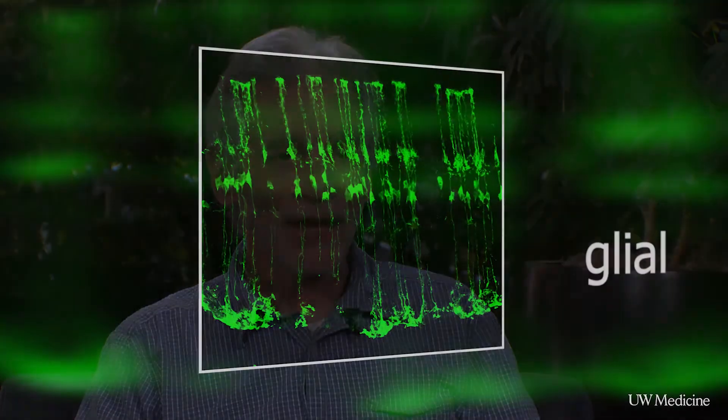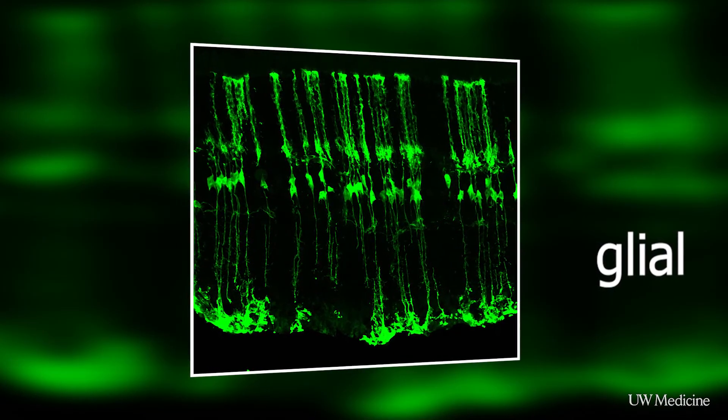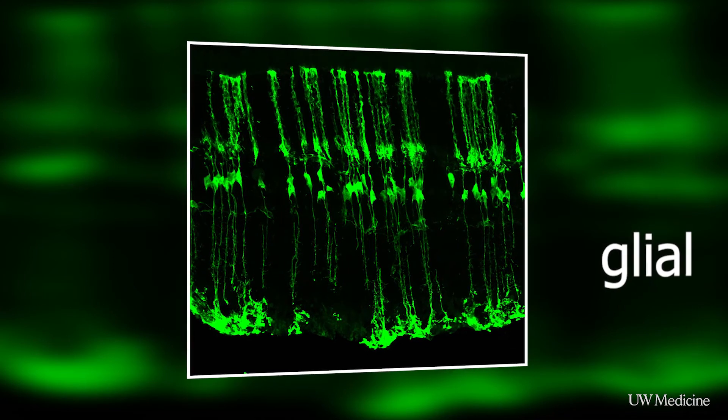No one had ever actually been able to accomplish this feat before, in part because it required these two factors together. But what was very interesting is when the neurons started to form, they started to reconnect into the circuitry. We find that when we can stimulate the process in mice, it seems that they do the same thing as the fish and wire correctly.